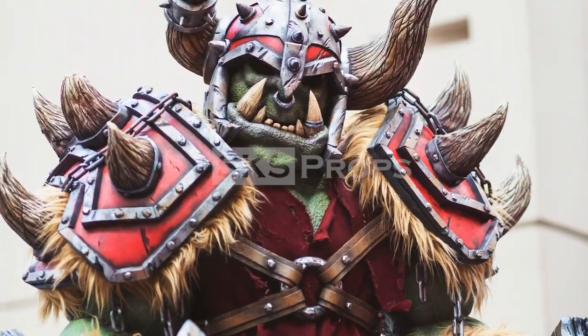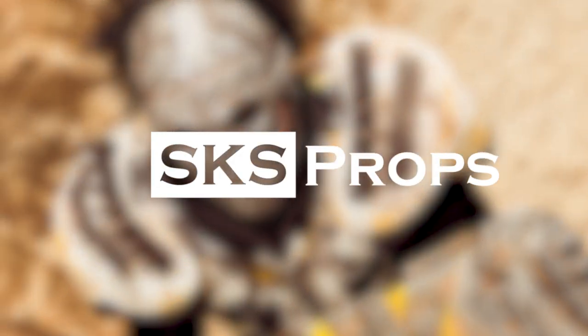Hey guys, Steve here at SKS Props, and today we're going to learn how to cell shade some Borderlands Psycho Pants. Welcome to the shop. If you're new to the channel, be sure to hit that subscribe button because we'll be coming back with lots more tips and tricks for prop and costume fabrication.